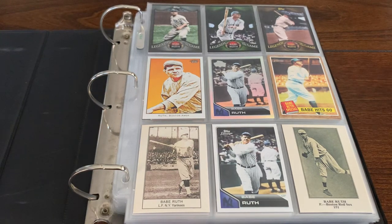Alright, so I know a lot of you guys ask, what do I do with all these insert cards of players that are retired, legendary players? Well, what I like to do is I like to put them in binders. I'm a binder guy. Just love this part of the hobby. This is just like collecting for fun.